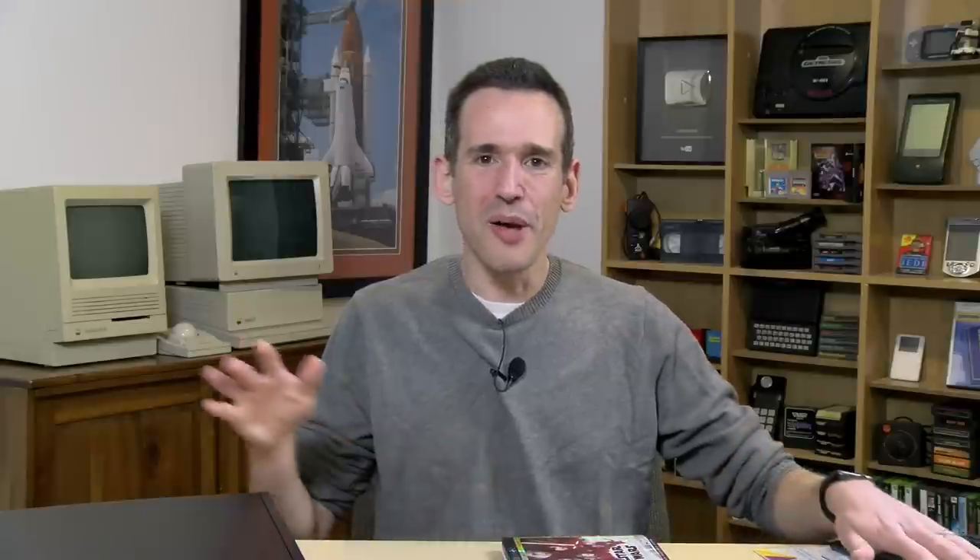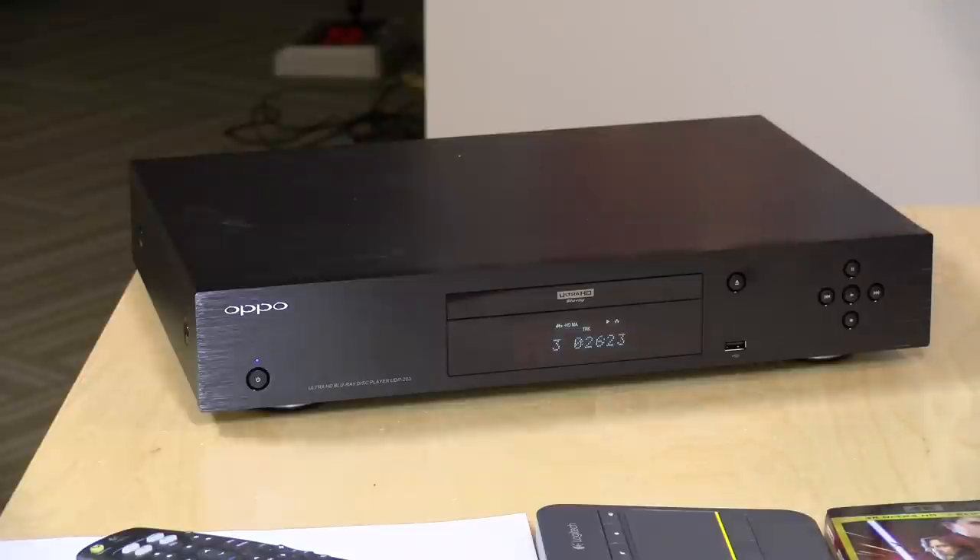The Shield can play back 4K Blu-ray rips but doesn't support Dolby Vision. Another issue is that it doesn't change color modes automatically, so when I go from an HDR movie to a regular 1080p Blu-ray film, I have to go into the settings and manually switch the color mode, otherwise those traditional Blu-rays don't look right. That's been a bit of an annoyance. Partly why I went after this player is that it supported all the color modes and I could easily switch between resolutions and color modes without a lot of hassle.